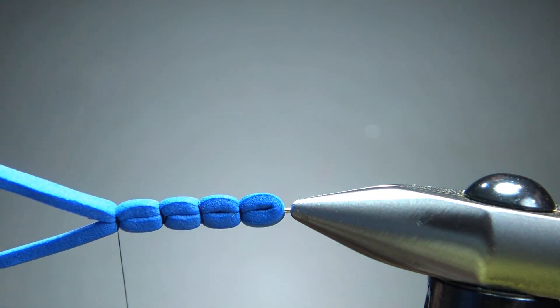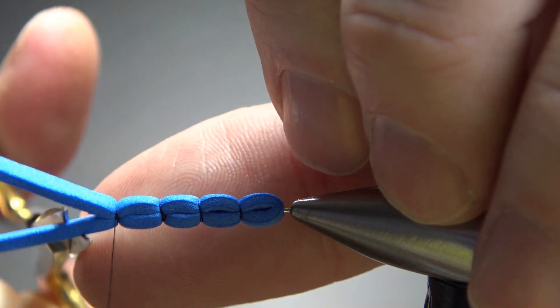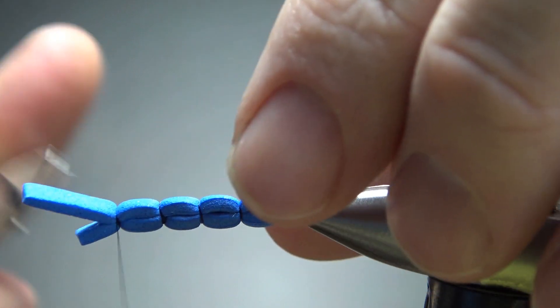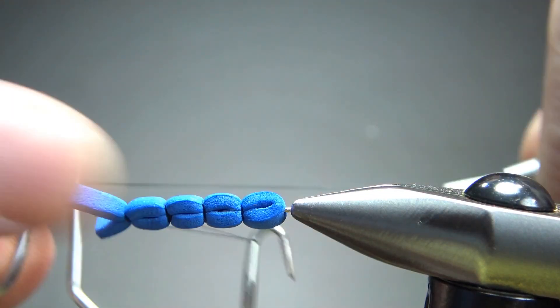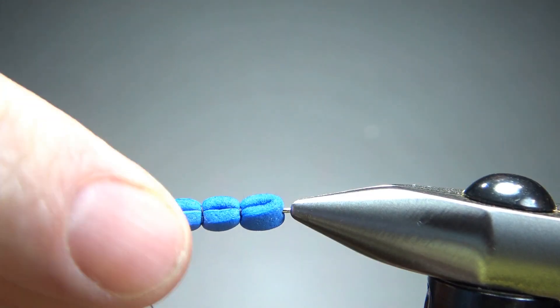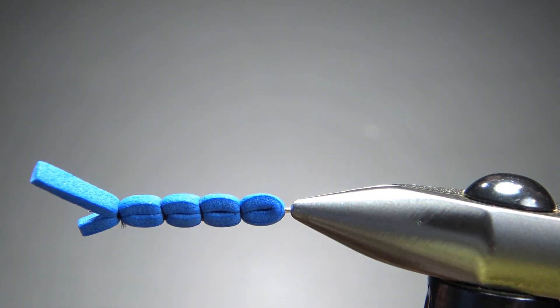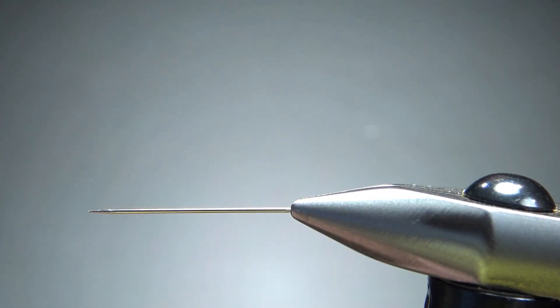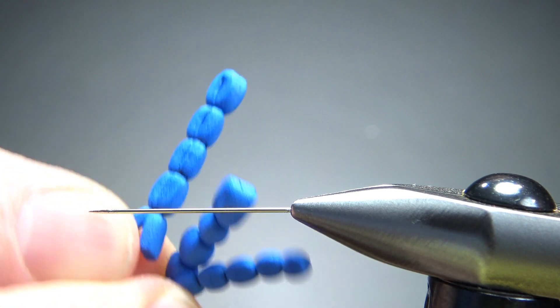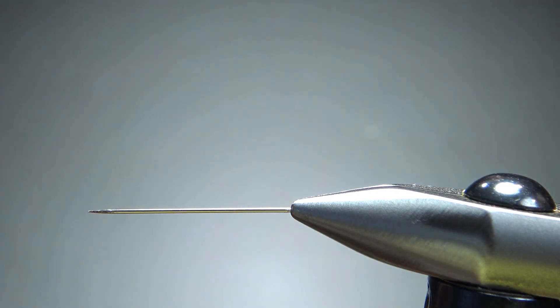I think that's going to be enough of a body. Let's go ahead and do a whip finish right there where that last segment is. You can cut one of these pieces of foam off short — we're not going to need it — but don't cut the other one off too short; that's what we're going to use to tie it onto the hook. The whole thing should just slide off the needle pretty easily. I will make several of these at one time and then go on to tying them. When you're ready to tie, just swap that needle out for a hook.